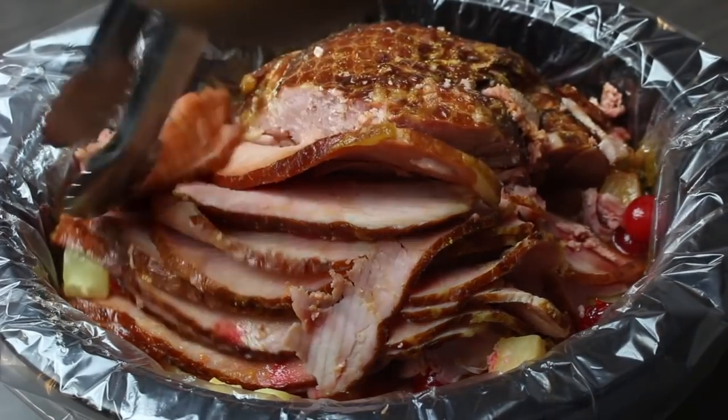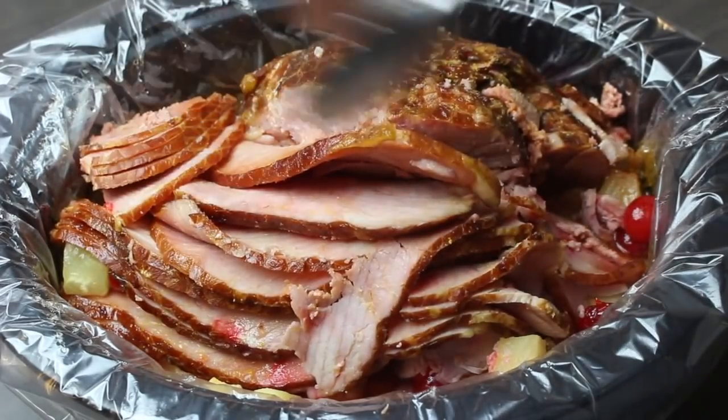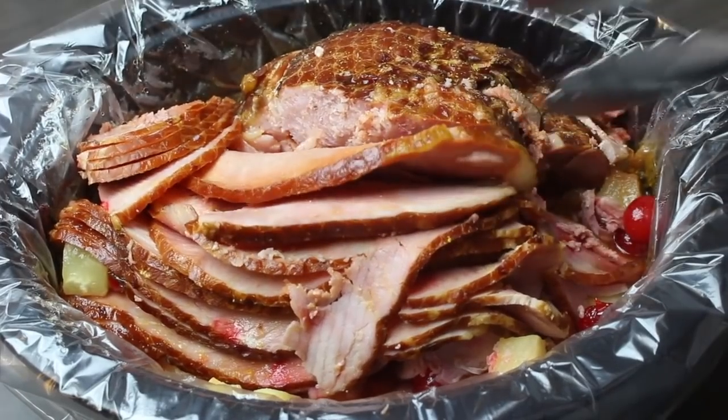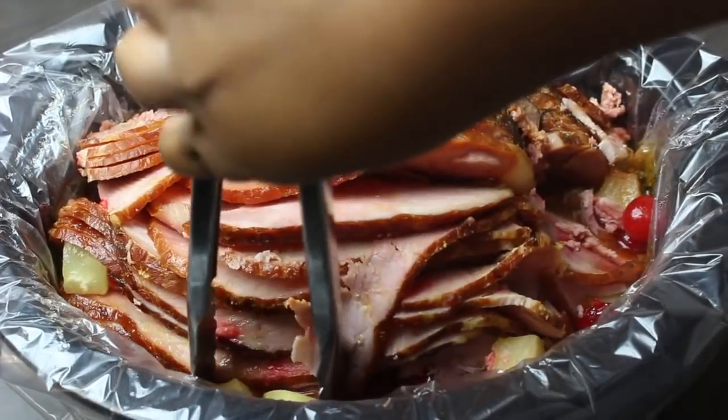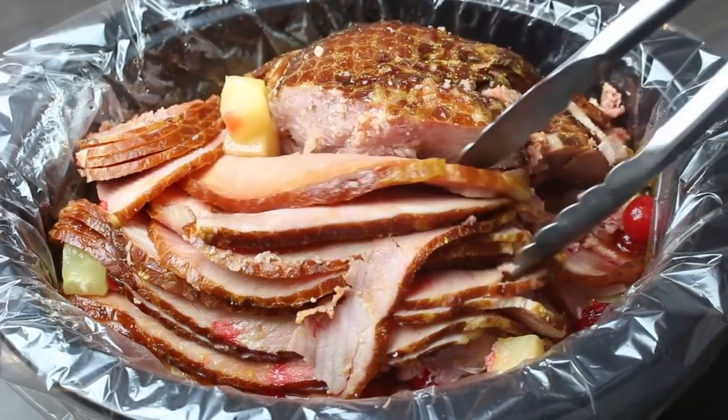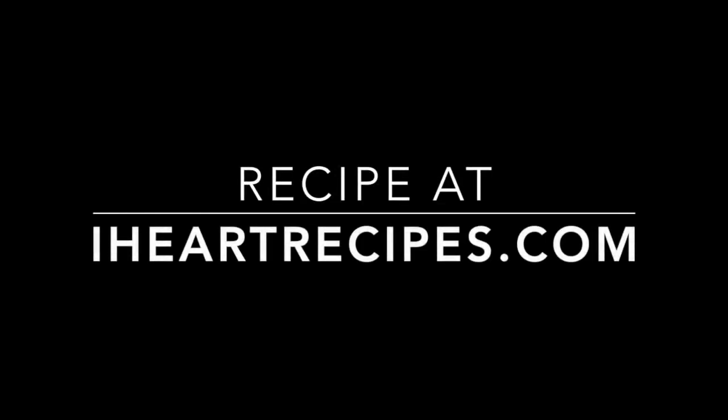And that is it — super easy, delicious, not too sweet. The sweet and the salty go great together. I want to thank you so much for watching. Don't forget to head over to my blog iHeartRecipes.com for the exact measurements for this recipe and many others.